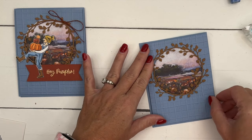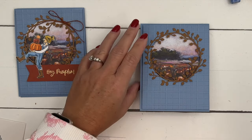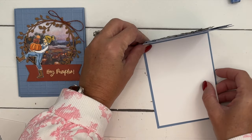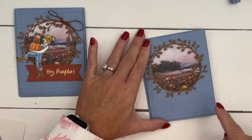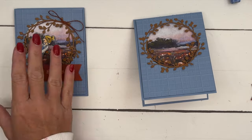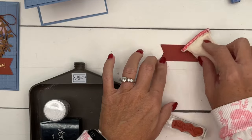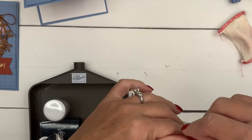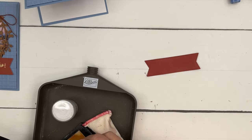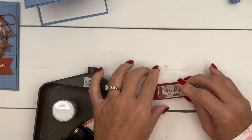I've got a piece of basic white that we're just going to put in the middle. For the sentiment, we're going to stamp on a Cajun Craze Stylish Shapes banner. I rubbed it with my embossing buddy to get rid of any static. I'm going to stamp 'Hay Pumpkin' on the right side in Versamark and emboss it with gold embossing powder.